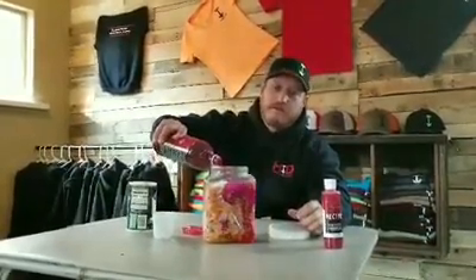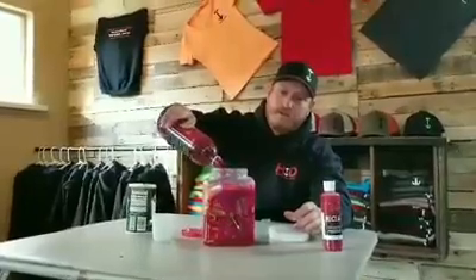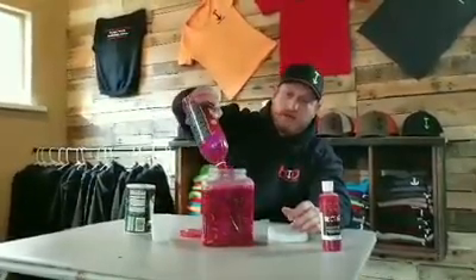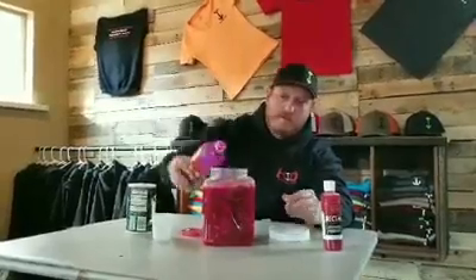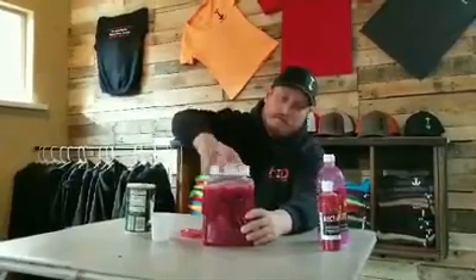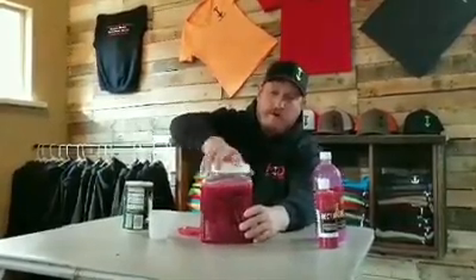I usually let this sit in the fridge overnight. Shake it up a little bit, get that salt and everything kind of working in there. This is generally how I brine my shrimp when I'm going fishing. It doesn't take very long, and it seems to add quite a bit to the shrimp when I'm fishing. When I'm done with this, I'm going to pour this brine off — and that's where the nectar comes in.